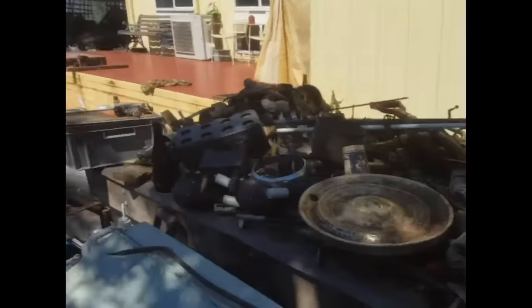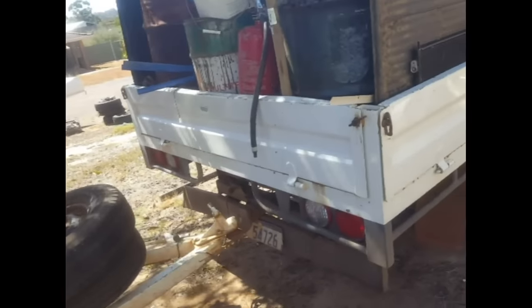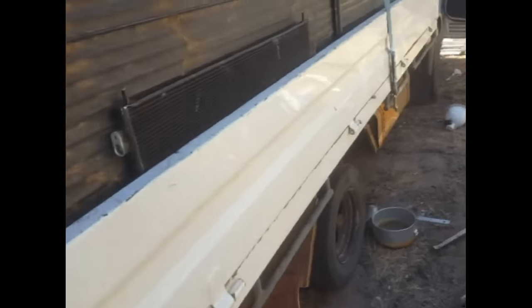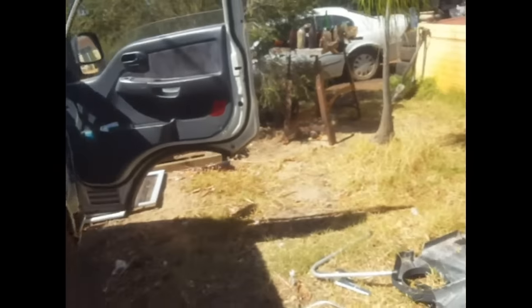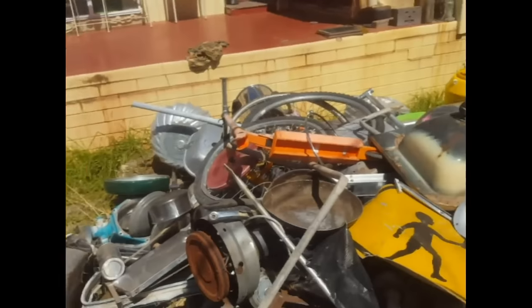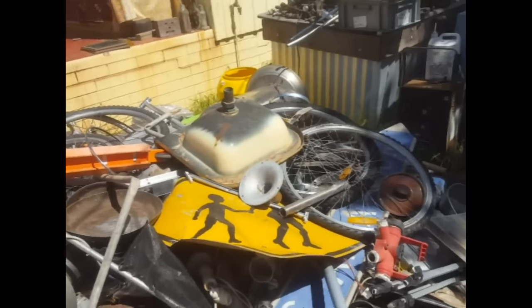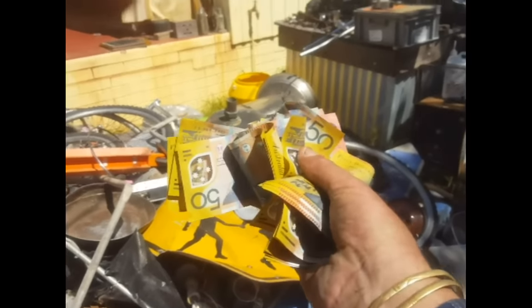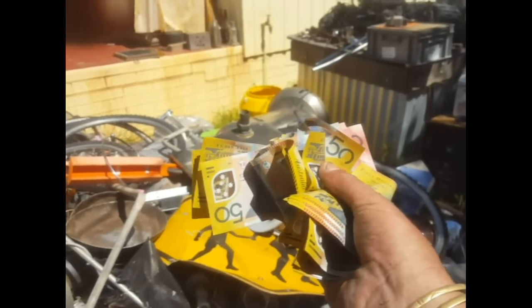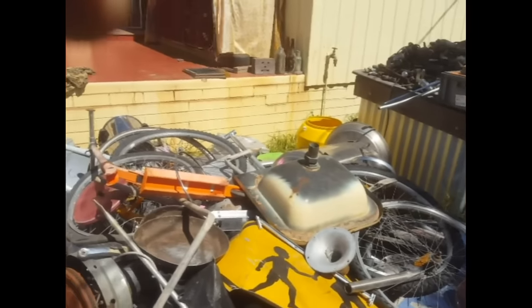I just sold a heap of canine dog registration tags, two horse brass pieces, horse cart number plates, and a beautiful milk cart badge I found the other day out of another town, and I made a thousand dollars. In my pocket here it's a thousand dollars cash, which is going towards bills and my mortgage — so that's awesome.